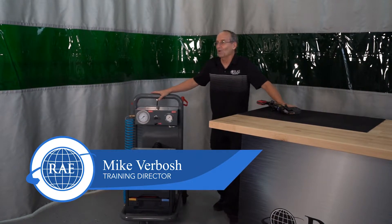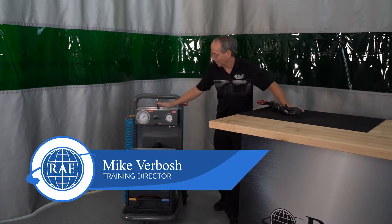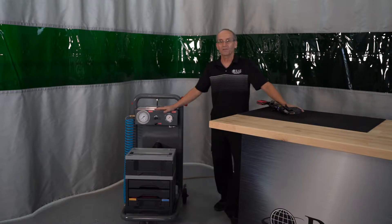Hey guys, Mike V from Reliable Automotive Equipment here. Today we're going to be talking about the Jag Land Rover Express 800 Rivet Gun.